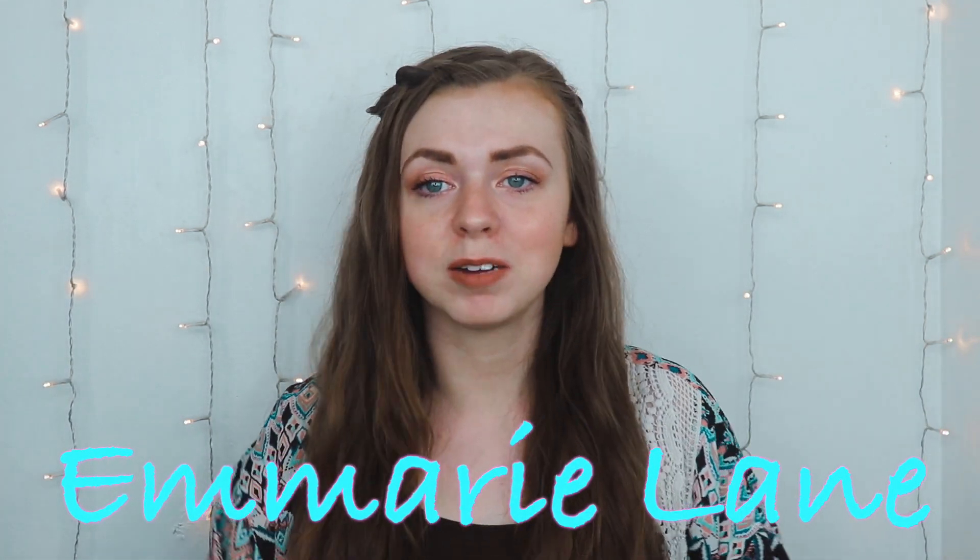Someone or something did not want this video to be on YouTube because this is the most technical difficulties I've ever had trying to make a video since I started Emery Lane. I had sound problems, video problems, editing problems, and computer problems. Hi guys, it's Emery!